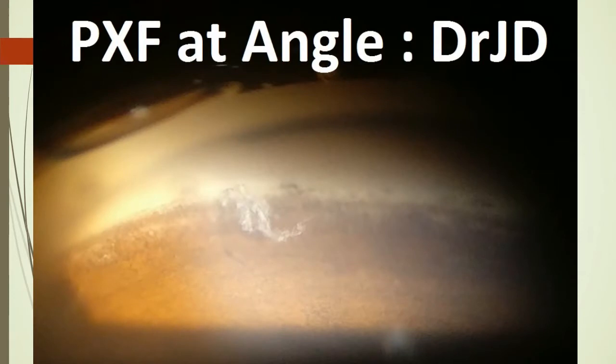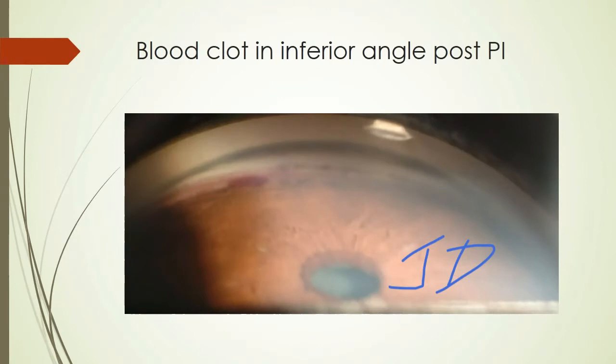This gonioscopic photograph shows pseudo exfoliation in the inferior angle. This was taken with the same smartphone and slit lamp. This gonioscopic picture shows a blood clot in the inferior angle following a YAG-BI.